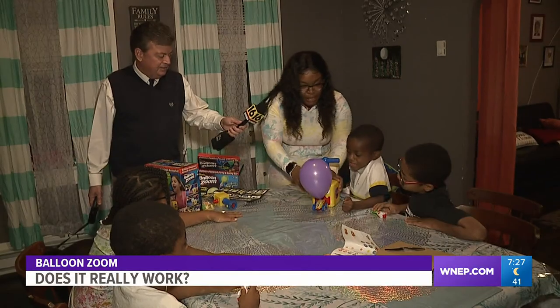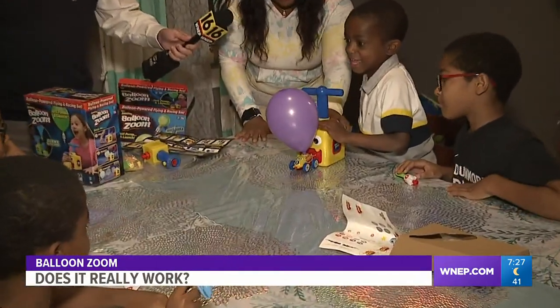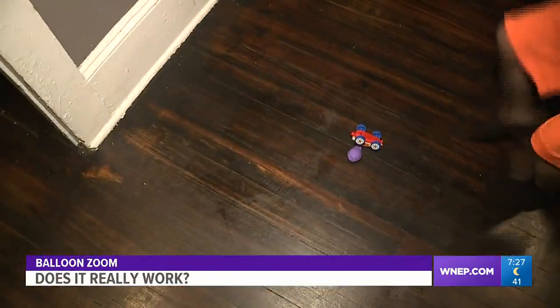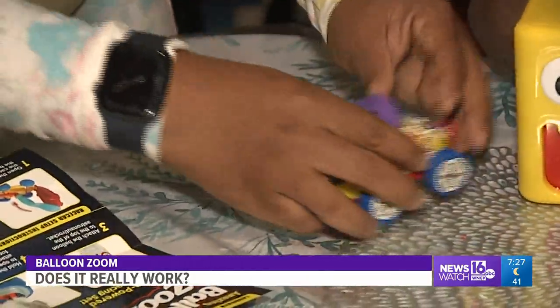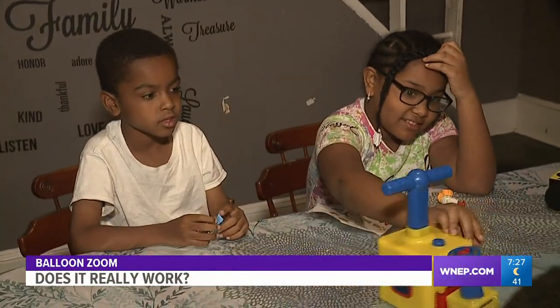Next up, a race car. You can press the button now. One, two, three. One! There you go. Whoa! All the kids take turns shooting Balloon Zoom. The younger ones really like the toy — it keeps their attention and allows them to play. The older daughter, Isabella, though, isn't really a fan.